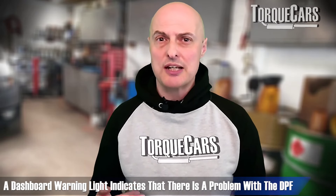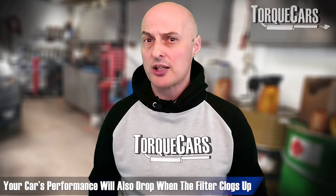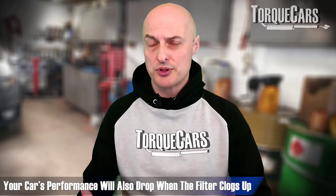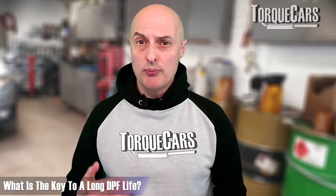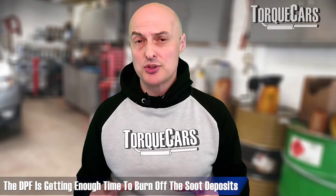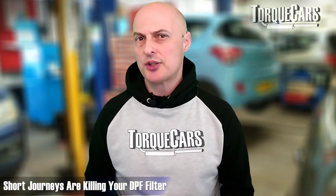Most people will get some kind of warning sign flashing on the dashboard. If you're keeping an eye on fuel economy and performance, you'll probably notice a tailing off in performance as the filter starts to clog up. Your typical lifespan of a filter is about 125,000 miles. The key to a long DPF life is making sure the engine operates at warmer temperatures, isn't producing great amounts of soot, and the DPF gets time to burn off collected soot. Avoid short journeys — those 5 and 10 minute trips are really killing the DPF filter.